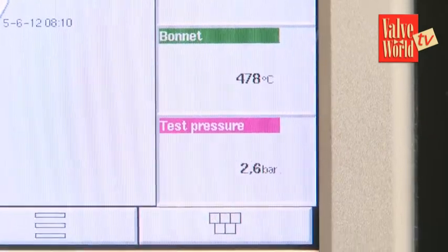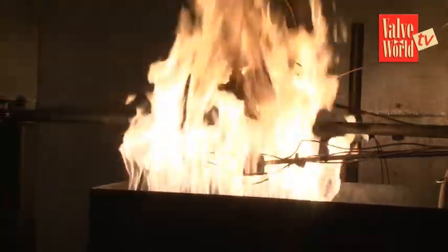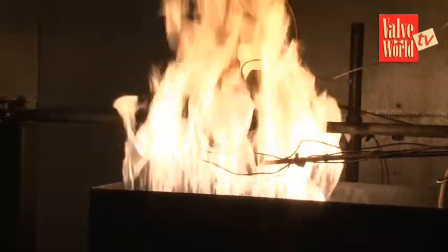I understand you're very proud of the burner arrangement you have — why is that? Because we had problems with separate burners in the past, and now we have created one uniform fire so that the valve heats up very uniformly as well. If you have separate burners, you can get spot temperatures on the valve, which can cause incorrect seat leakage readings.